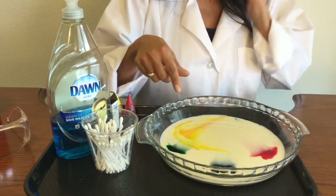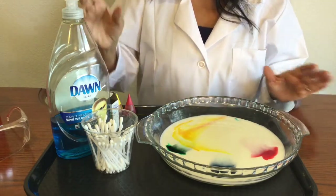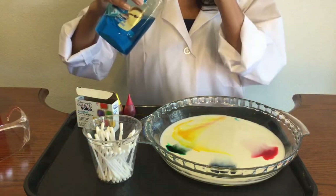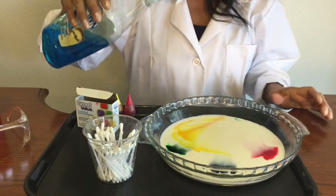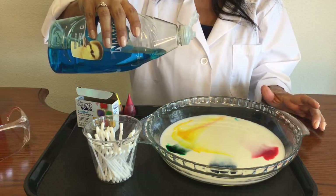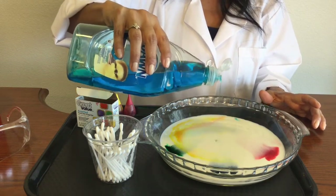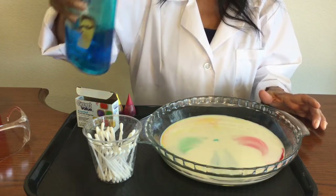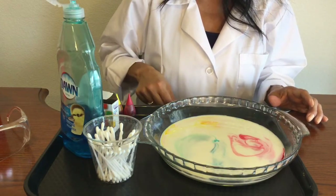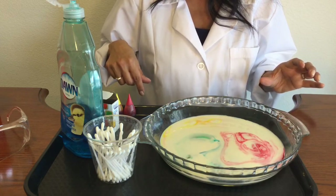I let it sit for a minute because I wanted to see what would happen as I put the food coloring in there. Now the next thing I want to do is add a drop of soap to the middle of my milk. Again, making predictions — what do you think is going to happen? So I'm going to go ahead and put a couple drops of soap. Whoa! You can see already what's happening. Really, really cool — the colors are just swirling all over the place.